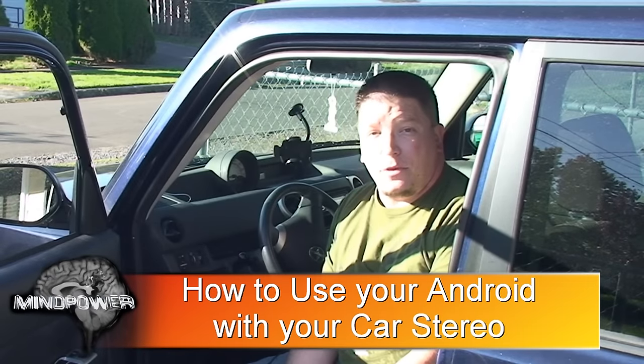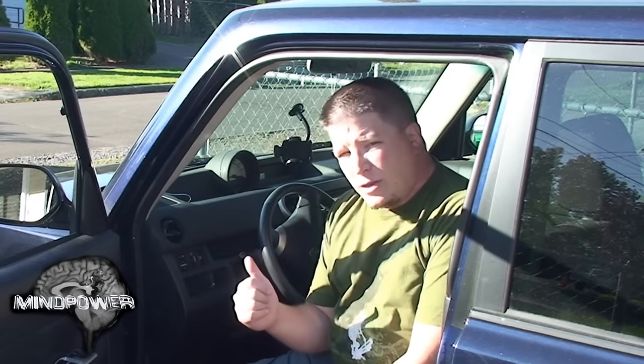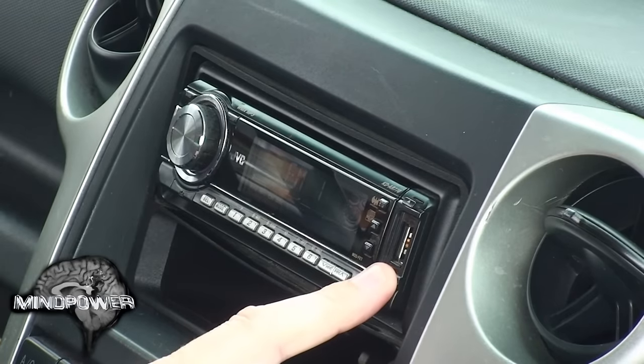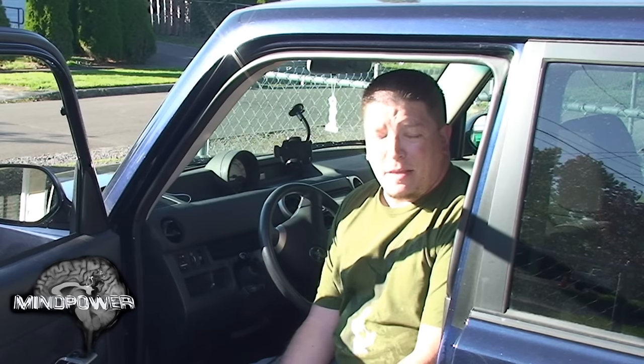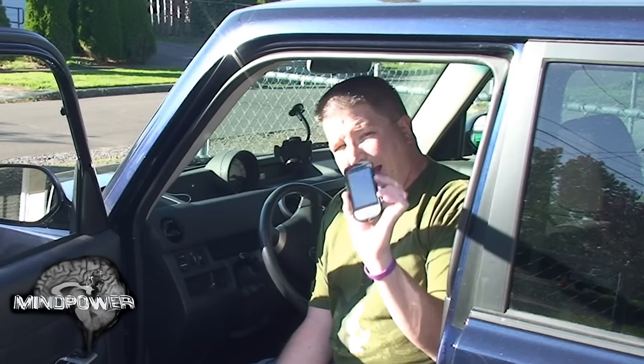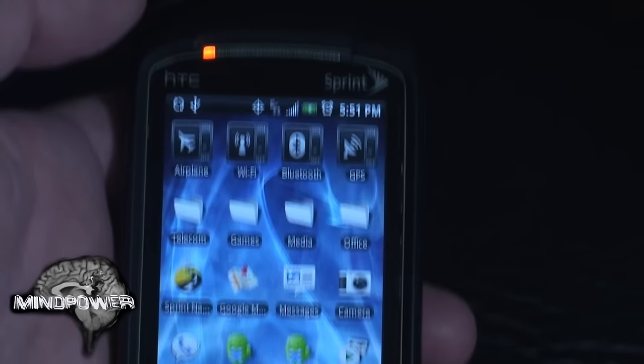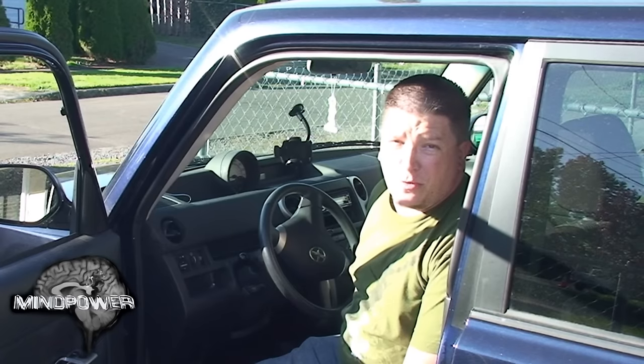Hi, I'm Bryce Tomlinson from NewDepthMedia.com. Today, all the new car stereos are coming with USB ports plugged right into the front of them, which is really cool — it allows you to plug in a flash drive with some music files. But today I'm going to show you how you can also use your Android cell phone with your car stereo. Pretty cool, huh?